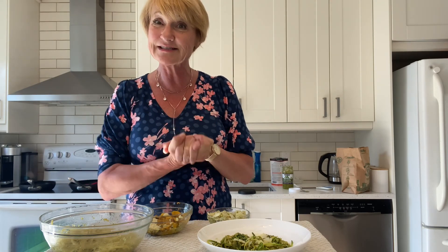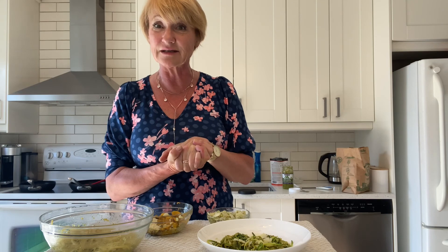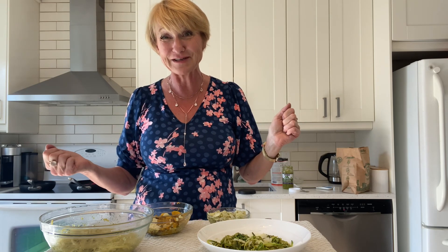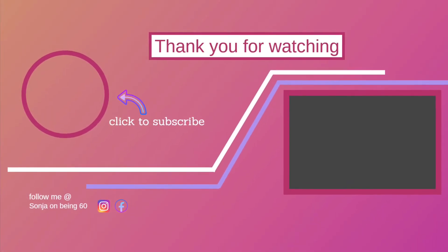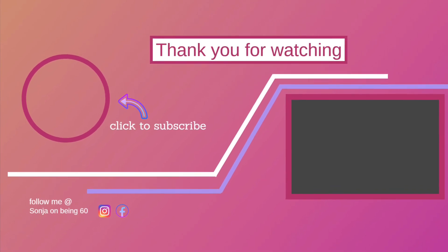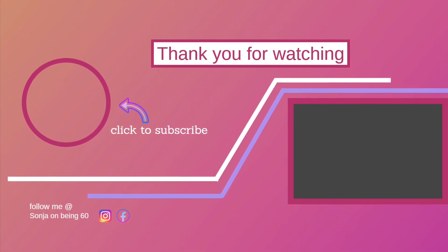Anyway, if you liked this video, I'd love it if you would hit the like button. And if you'd like to be notified when I do other videos, just hit that subscribe button. Thank you and have a wonderful day — we'll see you again soon. Bye-bye!